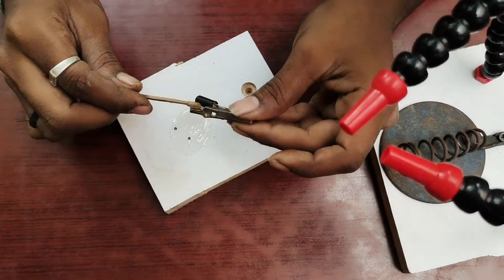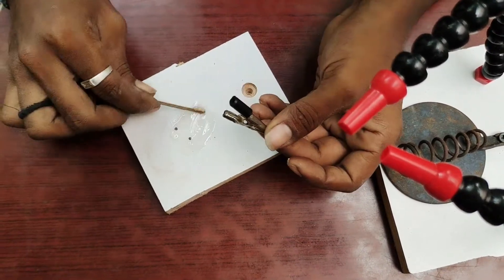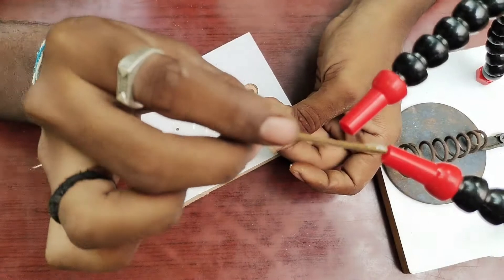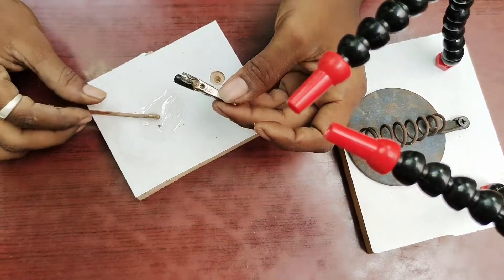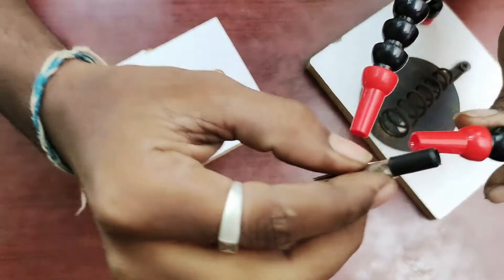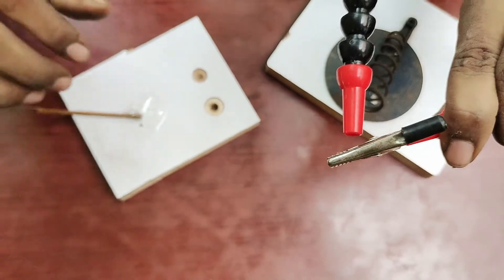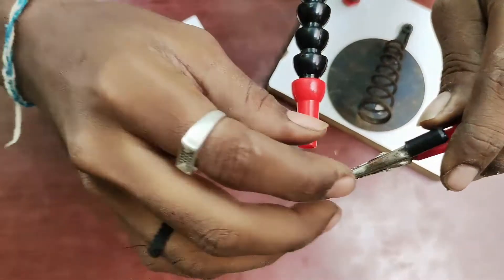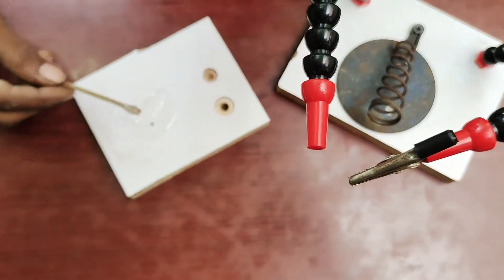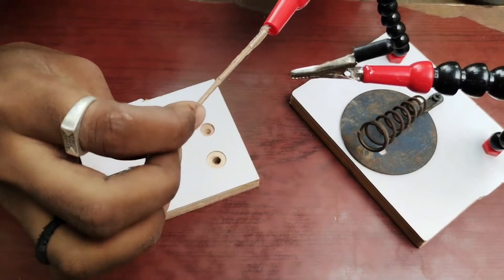You can spread the pipe. You can see the spread of the pipe. Once you fix the hardener resin, you can fix the glue. Now we fix the clip.